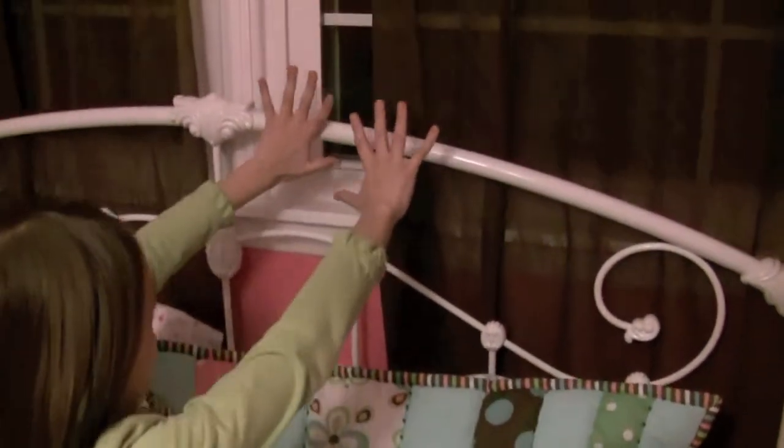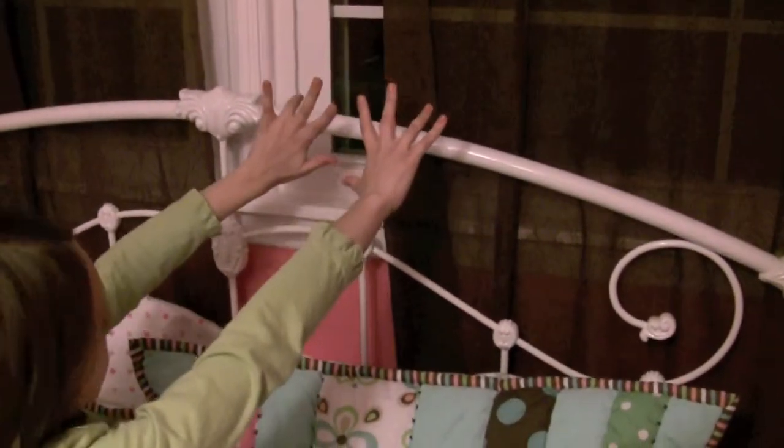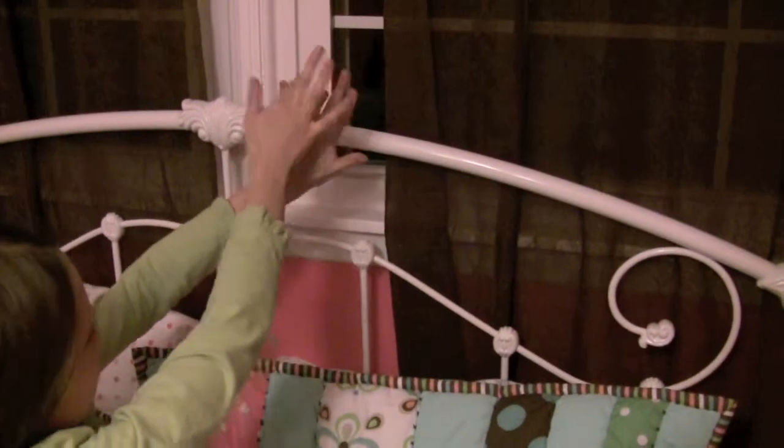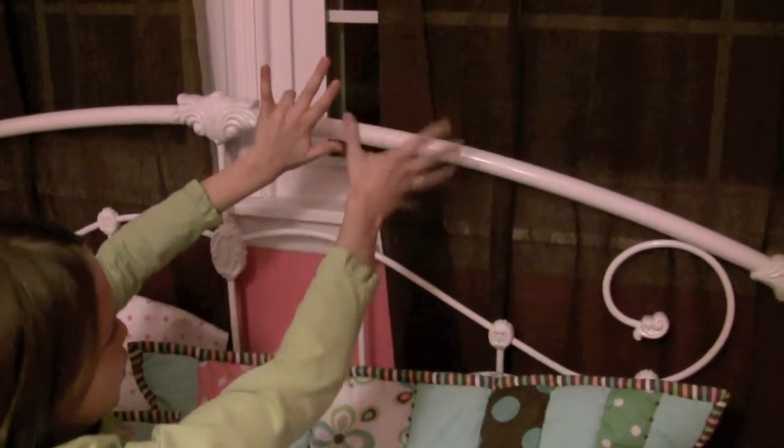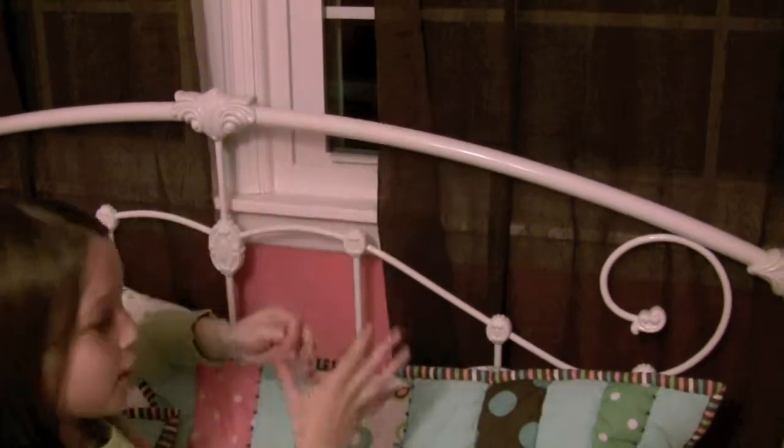Let's do another one. Nine times two. I put down my second finger. Here's the ten spot — there's one. And then over here is the one splice, and there's eight. So my number is eighteen.